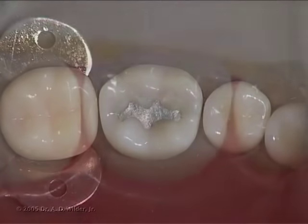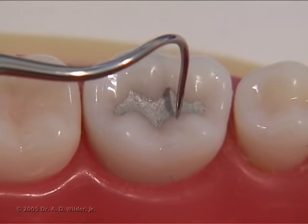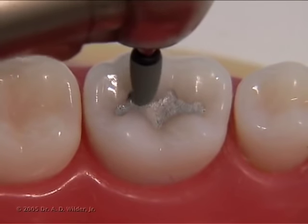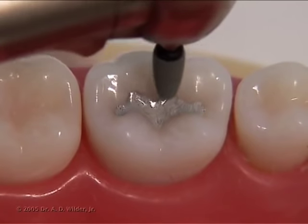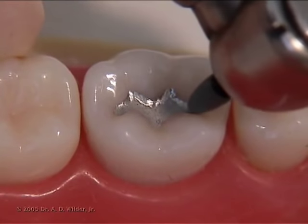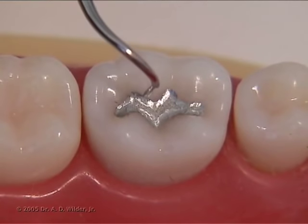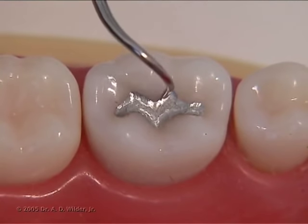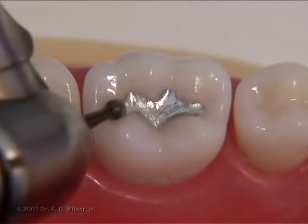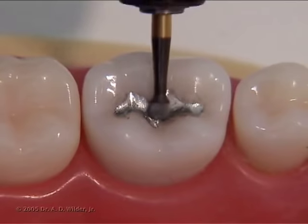Amalgam develops its final strength at around 24 hours, so ideally you want to wait this long to polish. You can confirm that the amalgam is fully hardened with the tip of an explorer. An abrasive greenstone or round bur is used to polish the surface. A rounded end is preferred to avoid gouging and scratching the material. Polishing the amalgam will help to create a smooth CAVO surface margin, resist corrosion, and reduce plaque retention.